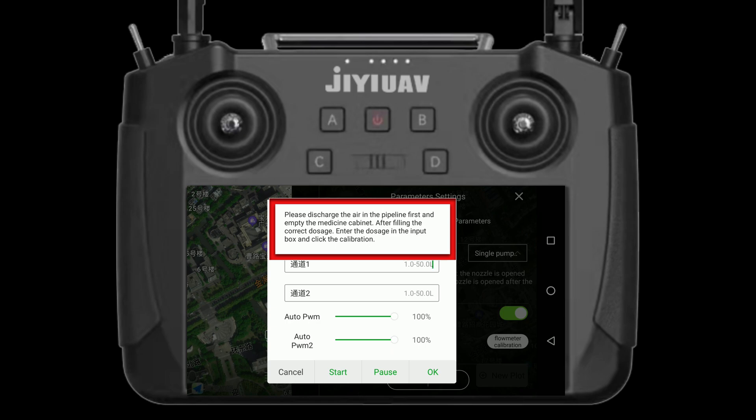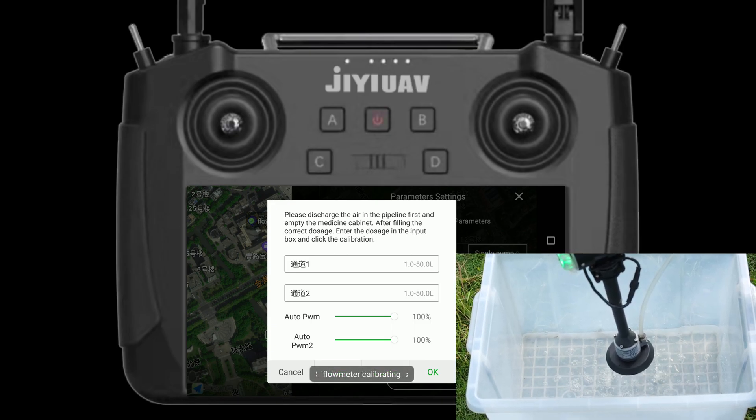Click flow meter calibration and then start. Water will come out from the nozzles. Click stop before the water tank is empty.